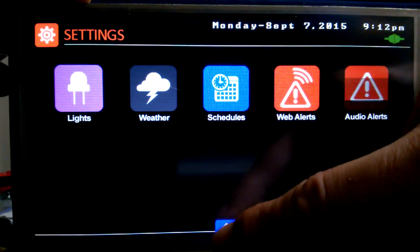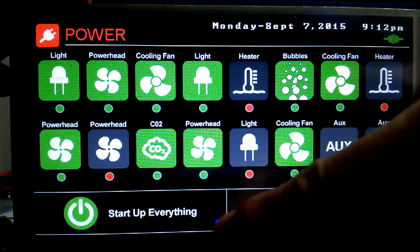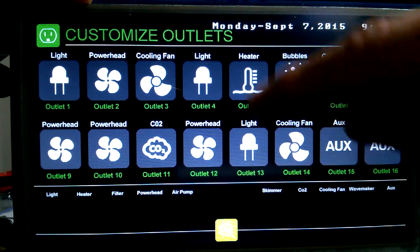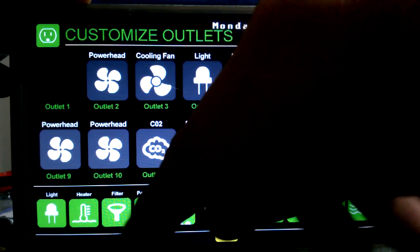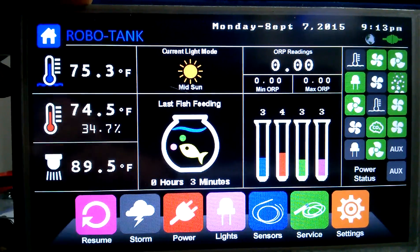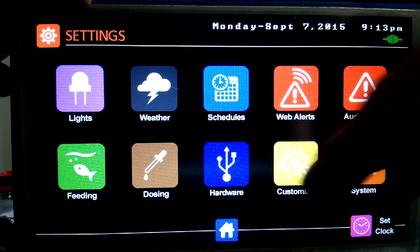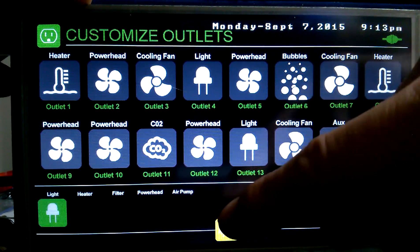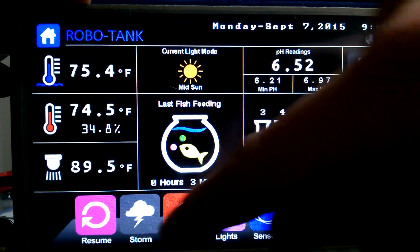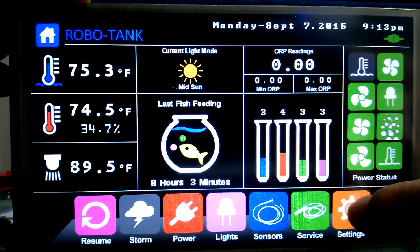We can put whatever we want on these outlets and then our home and every other power screen will show accordingly. On our heaters, for example, we can go in, take our heater off of there and put it somewhere else — now the heaters are placed where we want and the system knows where they are. If I turn to eight relays, all the screens now show just our eight — so if we go to our power page, for example, we only get control of eight outlets.